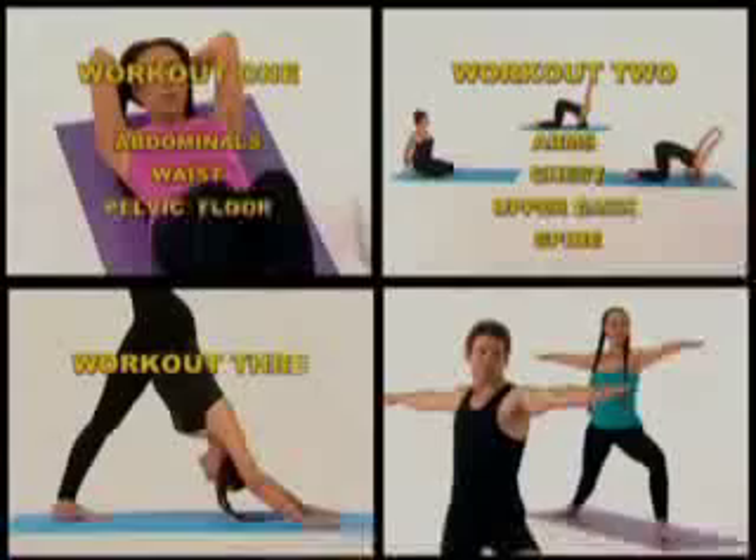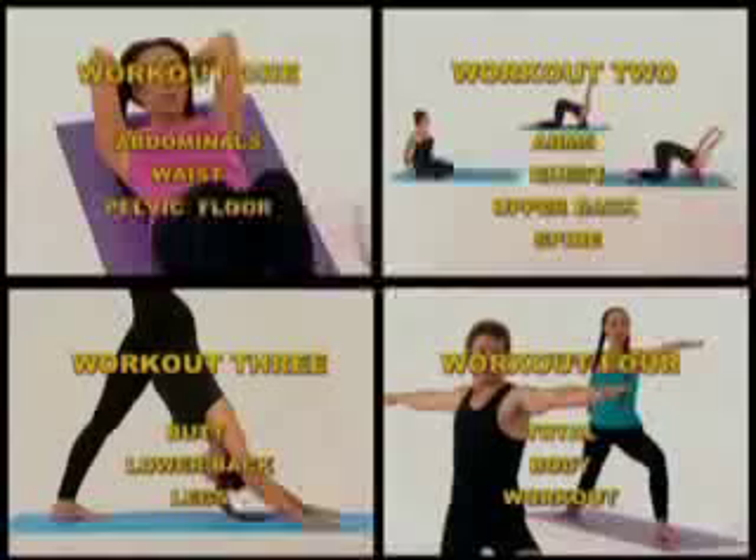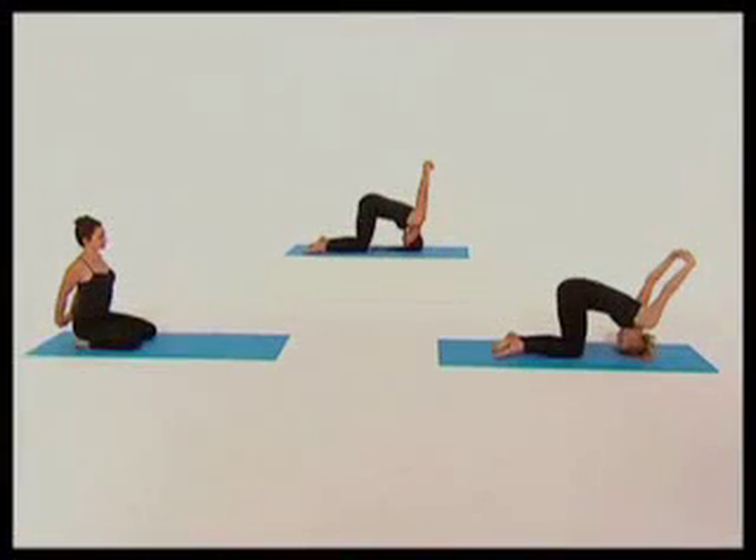Now you have your Yogalates menu, you can pick and choose which workout best suits your needs, or do the entire program. If you're just starting out, keep an eye on our beginner, who'll be on the left side of the screen.